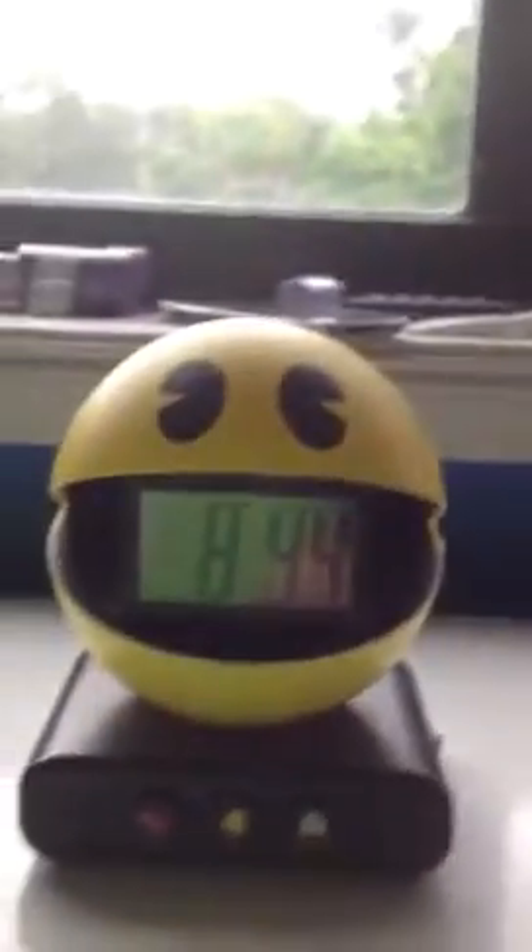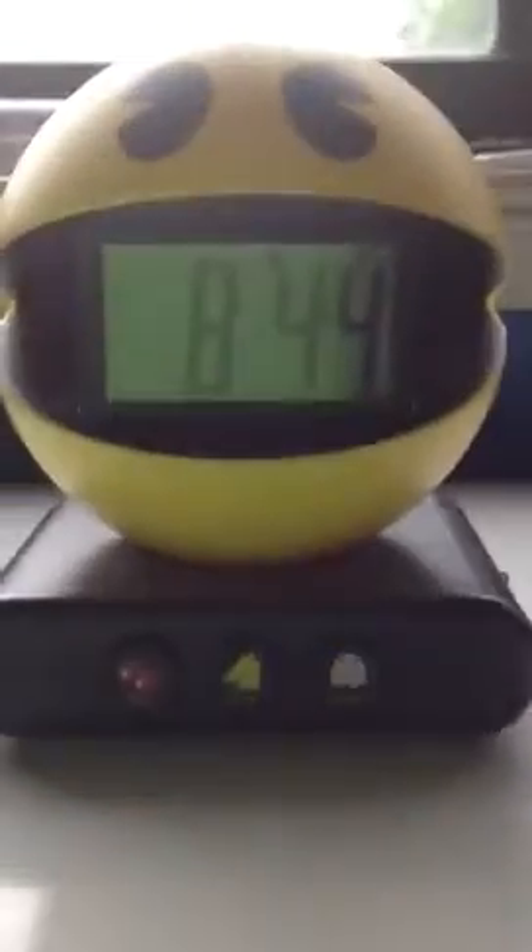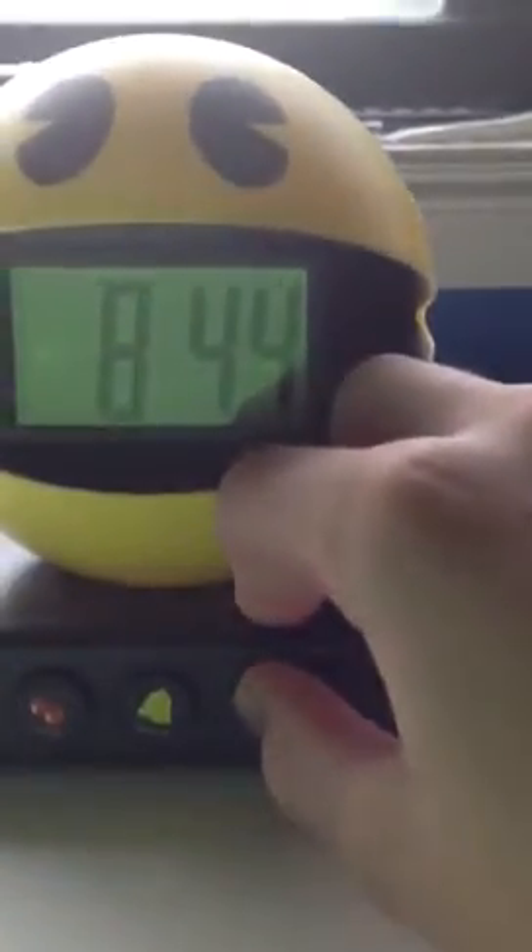On the front you've got Pac-Man, and in his mouth is the digital clock showing the time. Down the bottom you have the snooze button, the alarm off button, and a backlight button so you can see it at night.